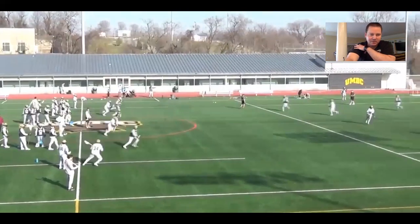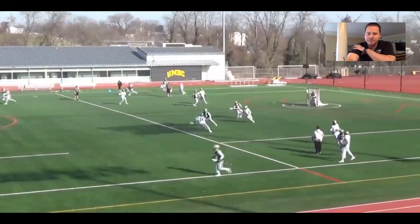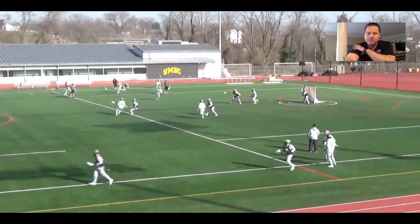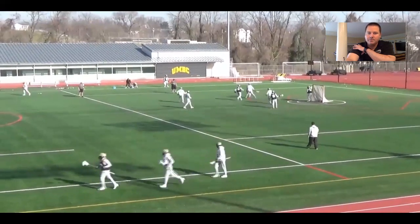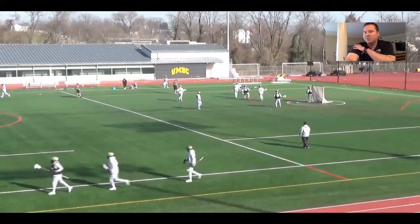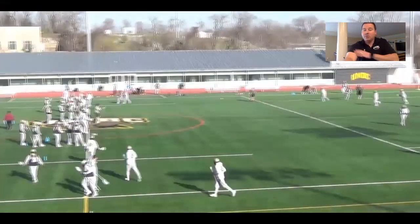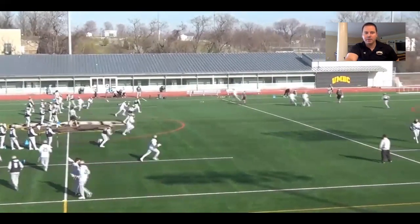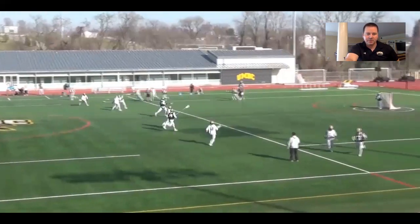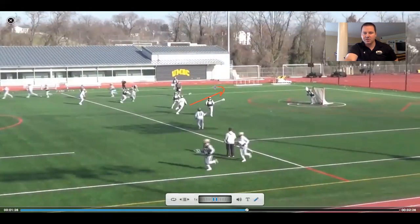Getting those guys to the sideline, next rep as quickly as we can get it. Again, the ball hits the deck — try to get it up the field as quickly as you can, run it out. If you don't get a shot, you don't get a goal, you don't get an end-line situation. We'll watch one more here. Pick play coming, nothing's there. Probably want to cut with a little bit more urgency, drag this guy down, open up this big skip.